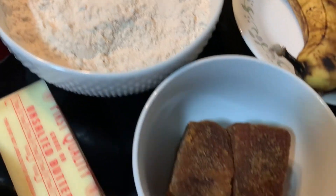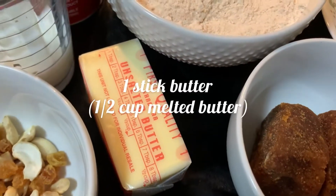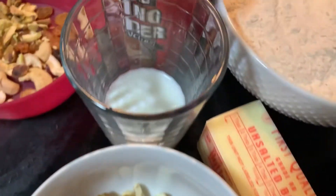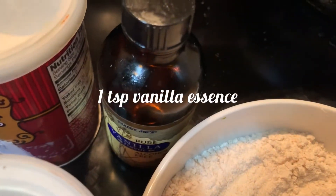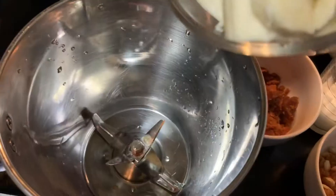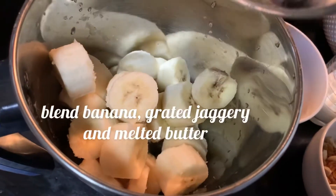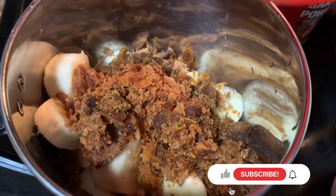Half a cup grated jaggery, half a cup melted butter, few dry fruits, six tablespoons of milk, one teaspoon of vanilla essence, half a teaspoon of baking soda, one teaspoon of baking powder, and few dry fruits for garnishing. Now I'm going to blend those bananas, grated jaggery, and melted butter in a mixer jar to a fine paste.